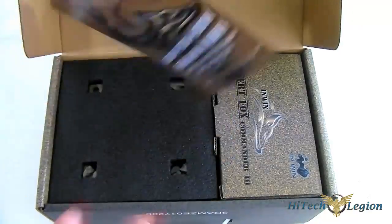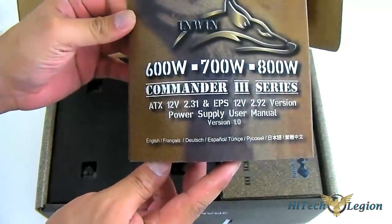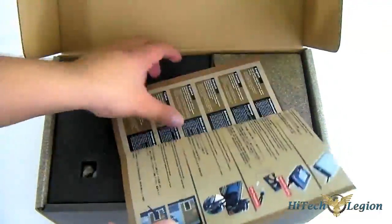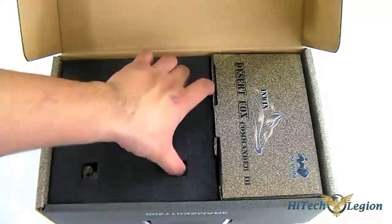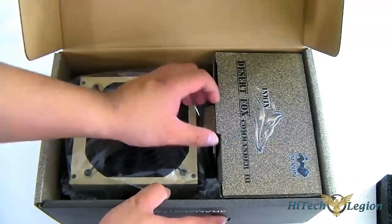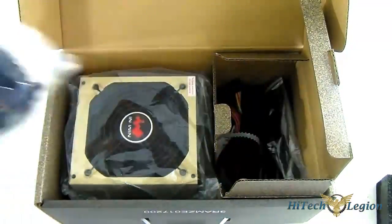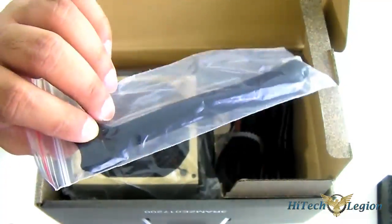Inside you have the Commander Series manual — the same manual for all three different wattages of the Commander 3: the 600W, 700W, and 800W. It is in full color, keeping with the military desert theme. You also get the main unit in the primary compartment, while the cables are separated in a separate compartment with the modular cables inside a bag. It also contains screws for mounting and some reusable velcro cable management ties.